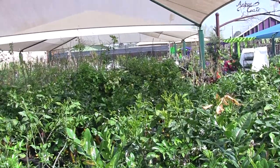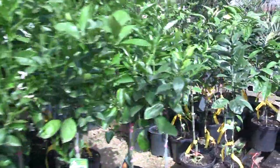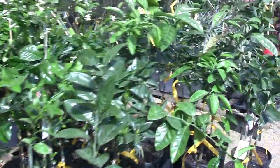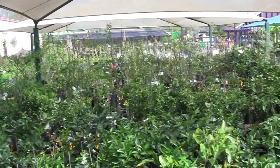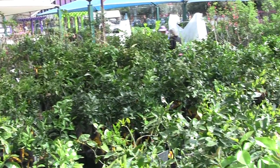We get asked all the time — and we have this huge selection of citrus available for you — what is the easiest fruit tree to grow? And I always say it's the citrus. So if you have room for a crepe myrtle, you have room for a citrus tree.